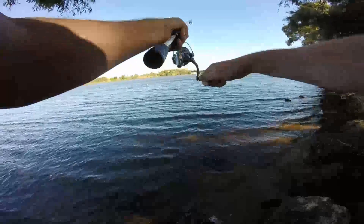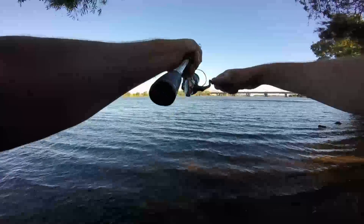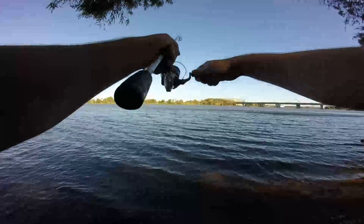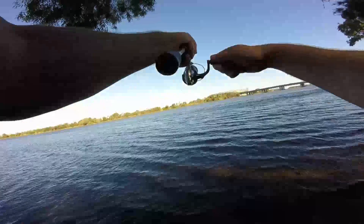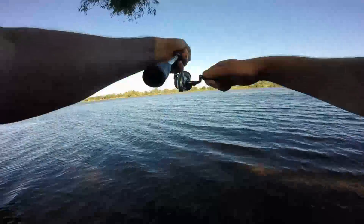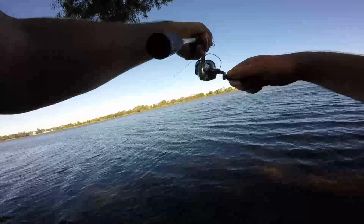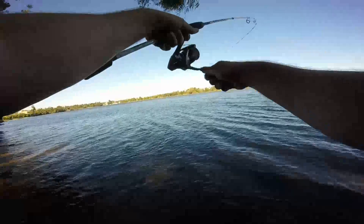This one got the heart racing, I tell you. I just had to remember to take my time and trust my knots. I knew the drag was set perfectly. I was just trying to slowly muscle him away from the rocks — I knew there was a bit of structure that I got snagged up on to my left.